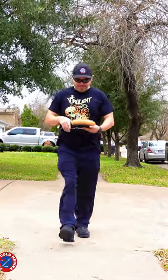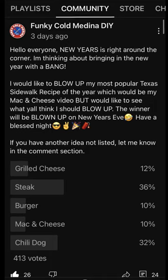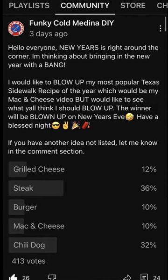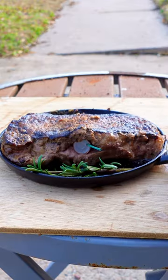With the popping of firecrackers mixed in with the normal gunshots in Houston, I decided to end the sidewalk recipe year with a bang. The fans have spoken — I wanted to blow up a recipe I made on the sidewalk this year, and it was a close call between the chili dog and steak. So I decided to do both.